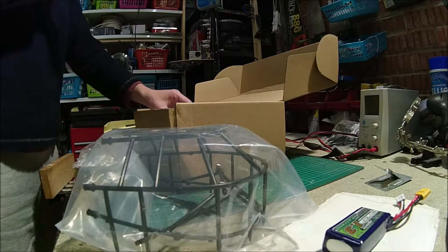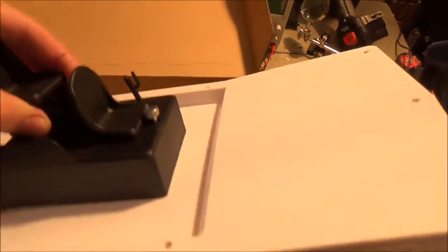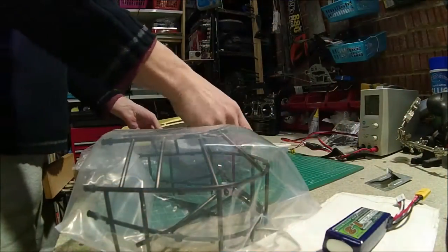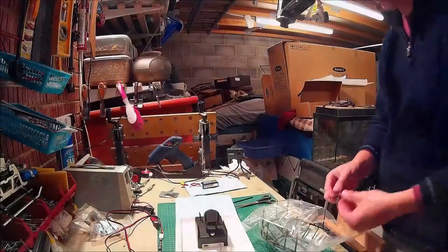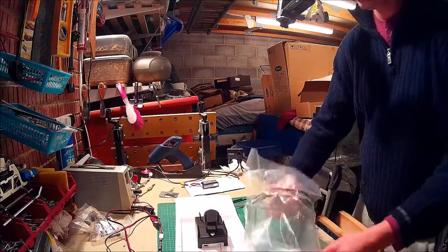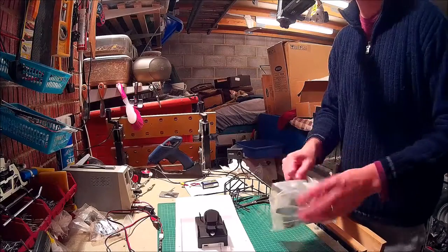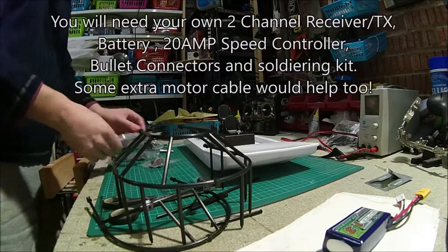My little fan boat never had any instructions and it took some time to make. It's not that difficult but it's just quite fiddly, as you'll see in this video. Basically what you get with the boat is the main hull — the frame that goes on the back that I'm unwrapping now — a motor, the fan, some decals, and that's pretty much it.